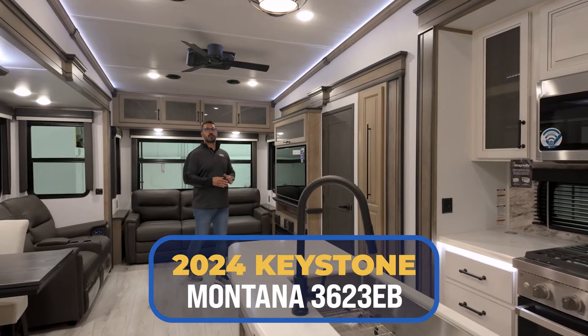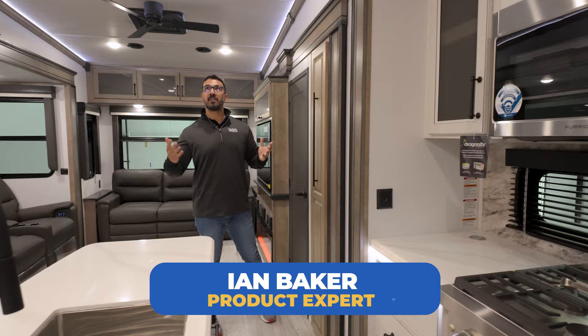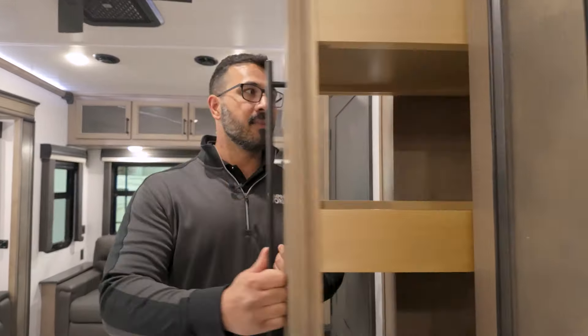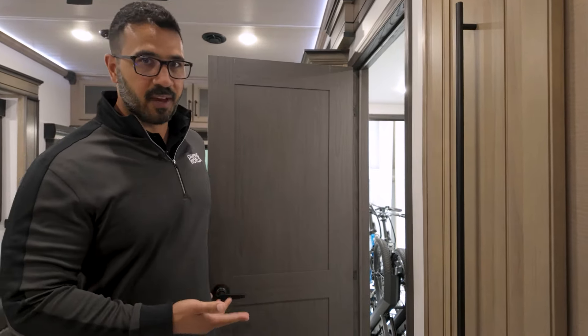Welcome to the controversial 3623EB by Montana. There are a lot of great features like wide open space and this incredible pull-out pantry. But the biggest issue is that what is supposed to be the biggest win is probably the biggest fail.